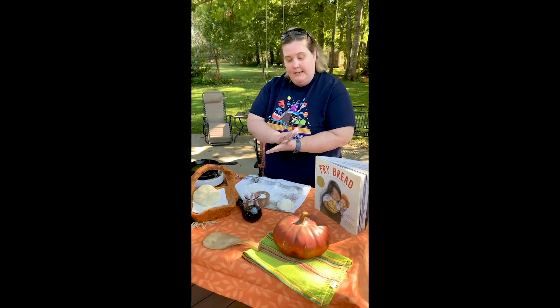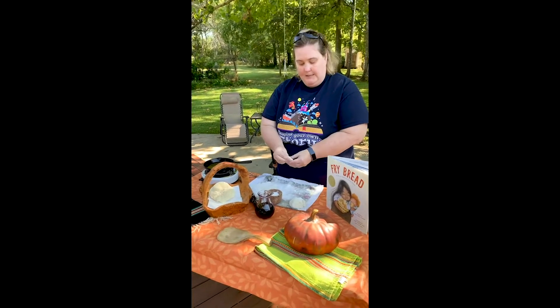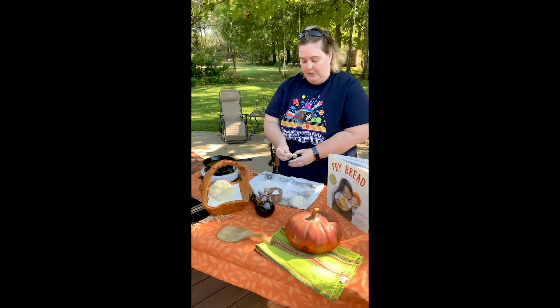Do you remember what all was in the dough? We had flour, salt, water, and there are different recipes done in different ways. So this is how we made ours today.